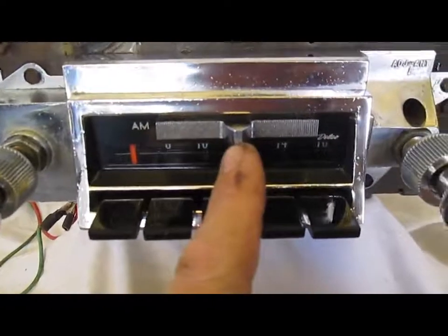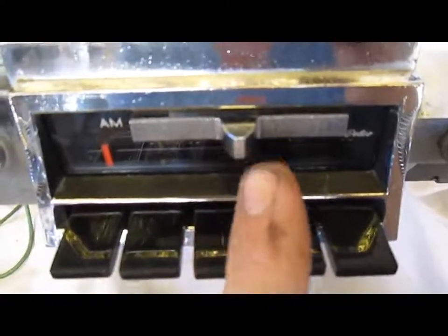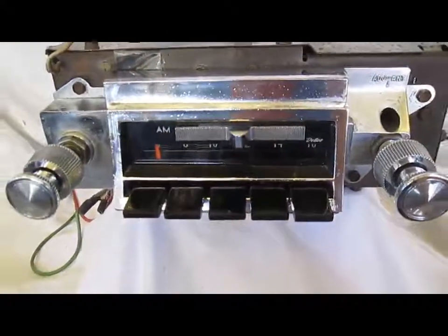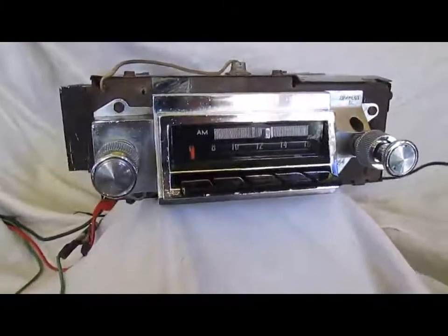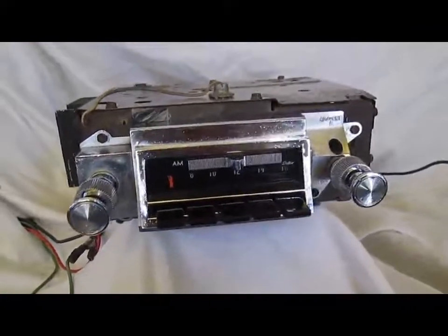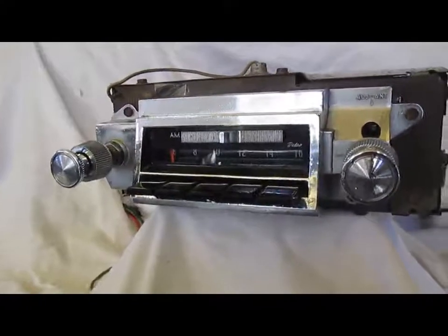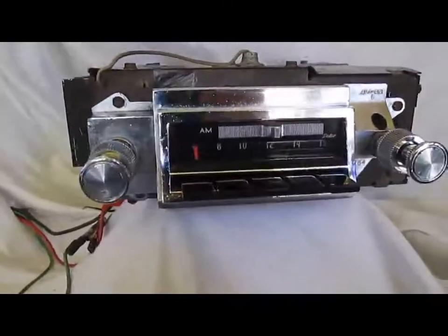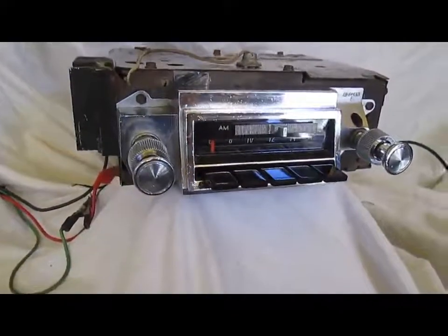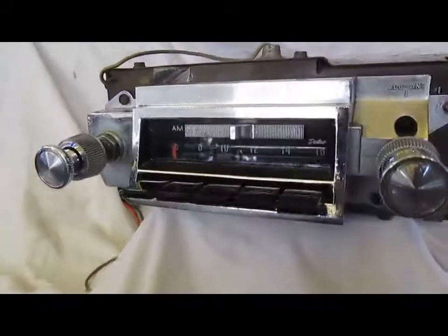Also, this slide bar on the 66 has these jagged edges on it. In 67 they did away with that and made it more round. The reason being is in 1967, due to Nader I believe, they changed the safety requirements to get rid of sharp edges like that. So that made this radio even more rare in that it's a first year model, 66 Chevelle only.